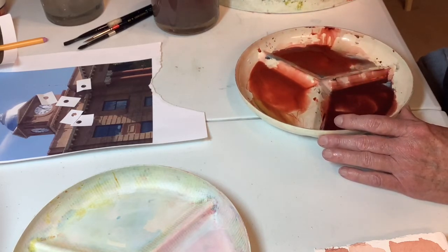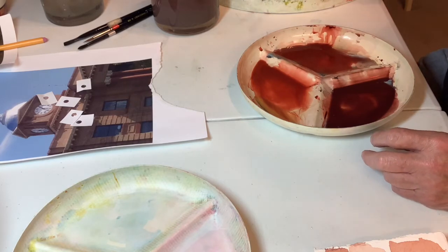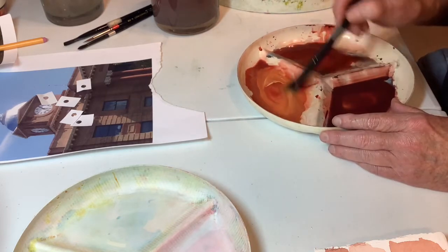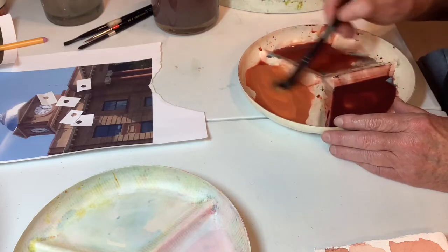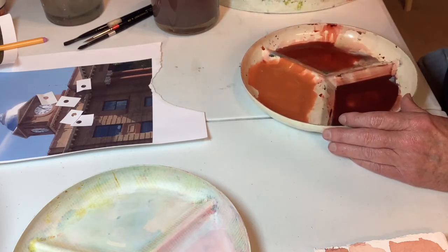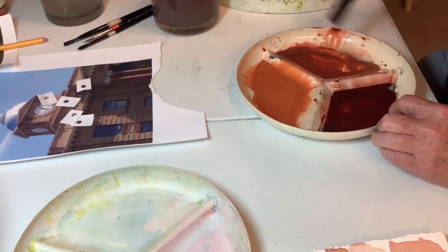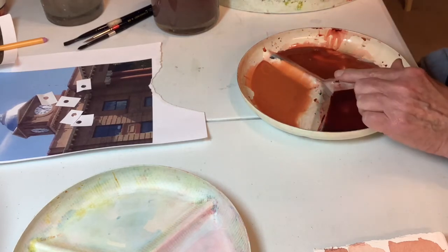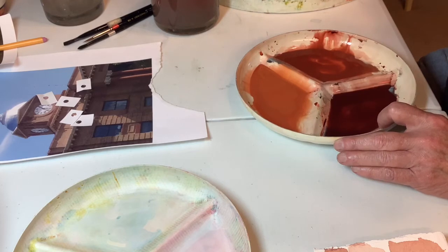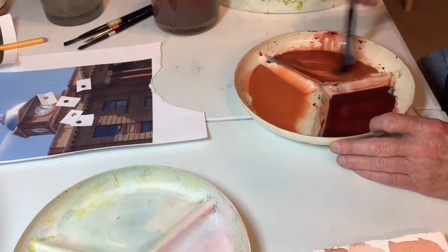I'm using Cheap Joe's Naples Yellow, and it's pretty light. It's got a lot of opacity, and that makes it a little more building-appropriate. Let's put a little bit of it into this one. So I'm making a light one, a medium one, and a dark one. This isn't right - this is too red, this is too yellow. So we'll pick up just a little bit more Naples.